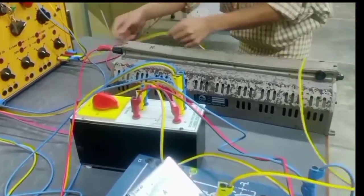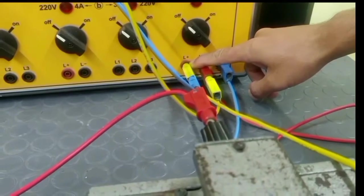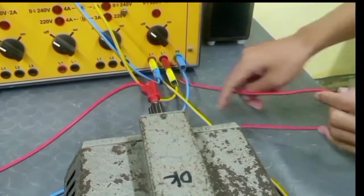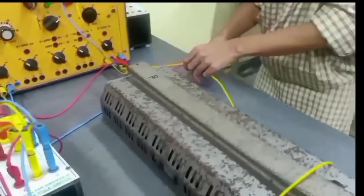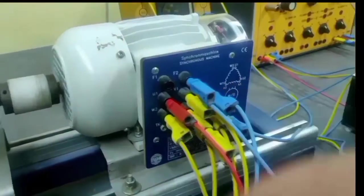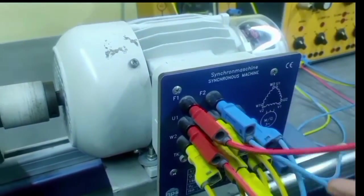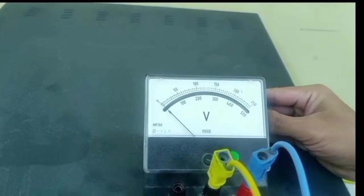From the ammeter, it is connected to the DC source. From the negative side of the DC source, we have connected it to the rheostat, which is kept at the maximum position. From the rheostat, we have connected it back to the field terminal F1. In order to measure the DC voltage, we have connected a DC voltmeter.